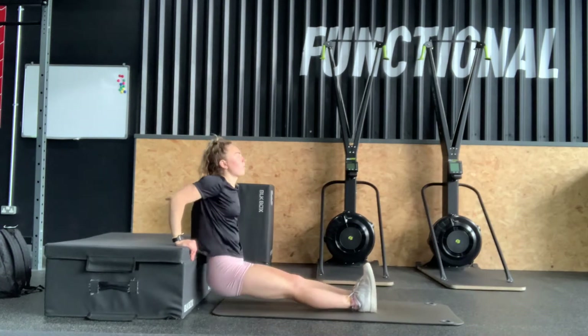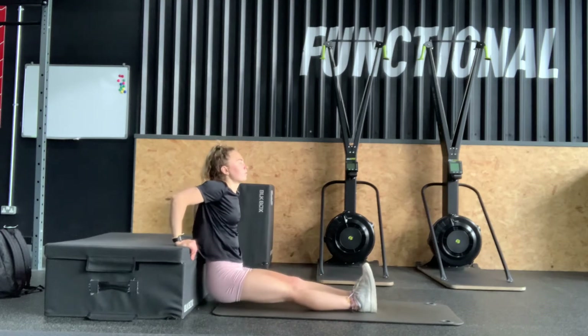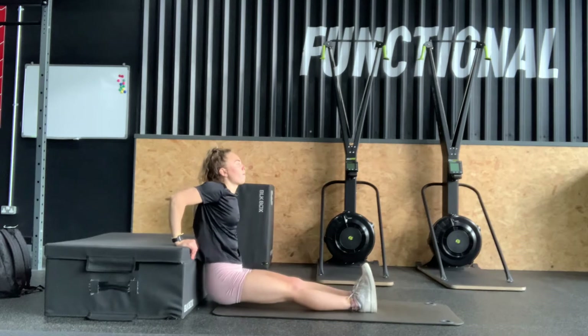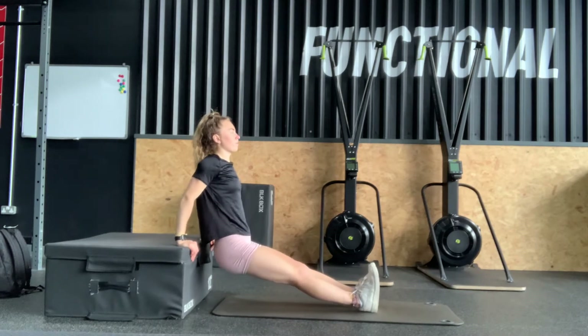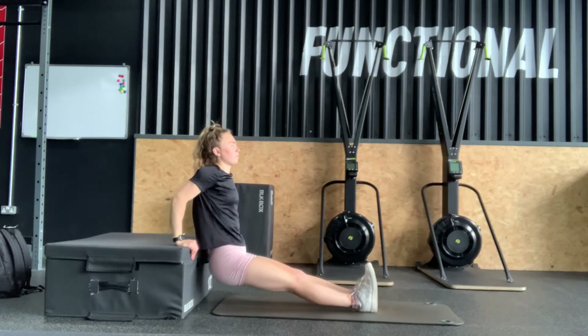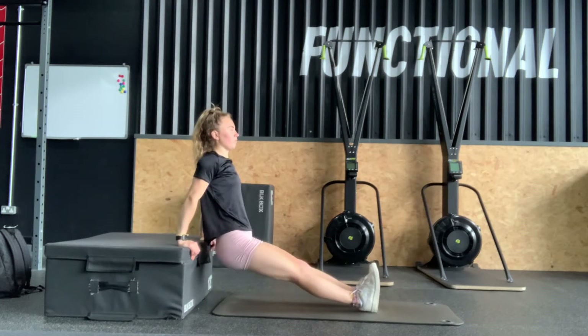These are bench dips. Sit on a bench or a chair and push up using your arms, keeping your body in a straight line as you do so. Your legs will be out straight in front of you. You can slow this down, as demonstrated here, if you find this easier.